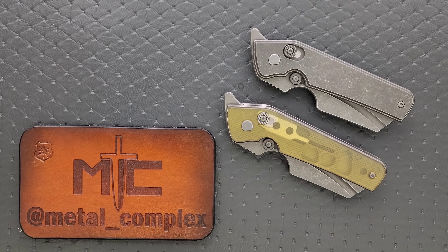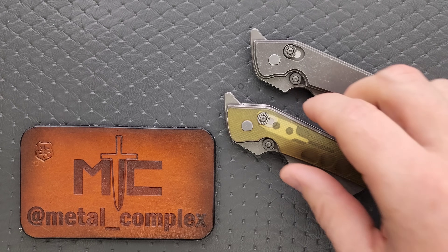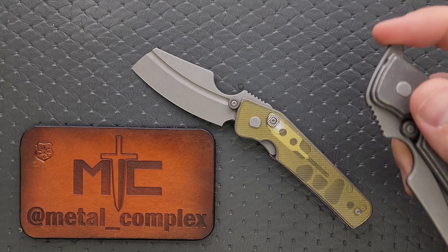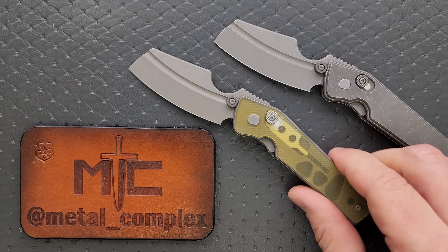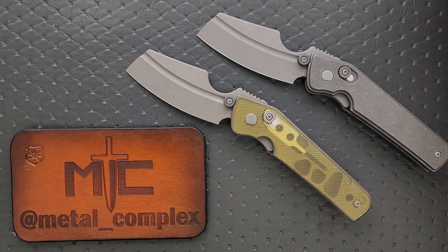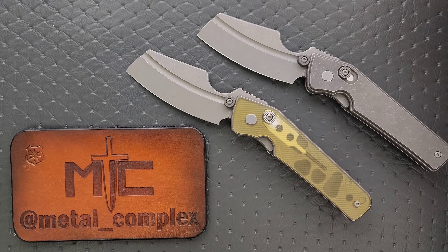What's going on YouTube? Metal Complex here, and today I've got a super interesting knife review slash knife overview to show with you guys.